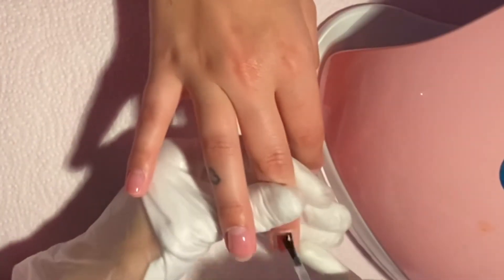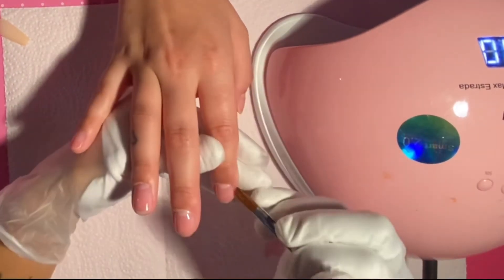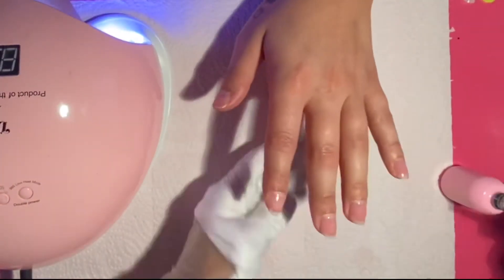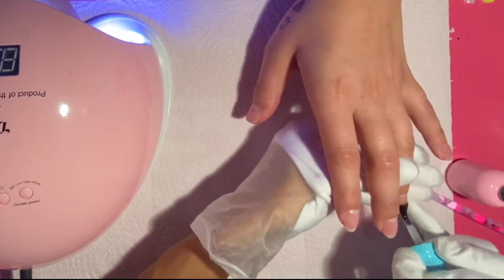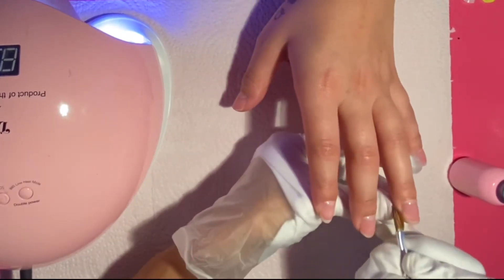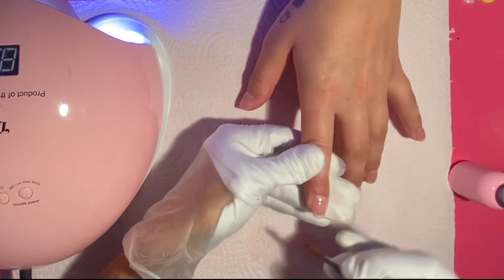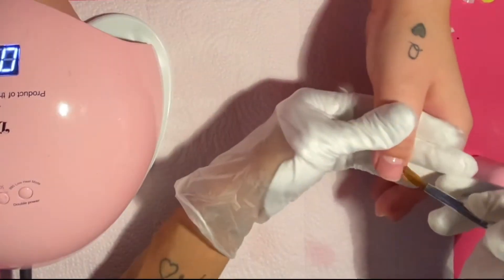Ever since I tried the 123 Go system, I haven't even touched acrylics. I'm a self-taught acrylic girl, a self-taught artist really, and ever since I tried the 123 Go nails I haven't even looked at acrylics. I'm so obsessed — it is so quick and easy, and the part I love the most is that it actually works and lasts a long time. My mother-in-law loves the system too; she's had her nails on for over three weeks at some points — no cracks, no lifting, no breaks, nothing.